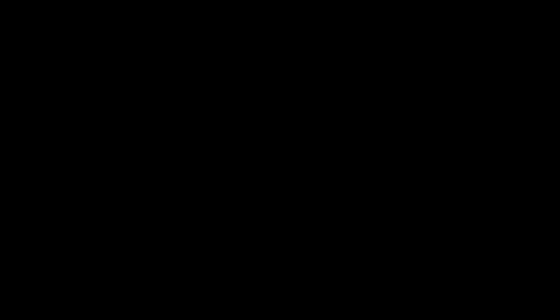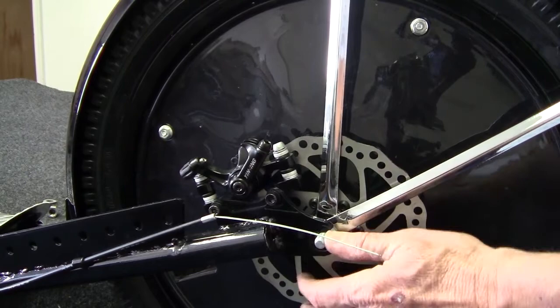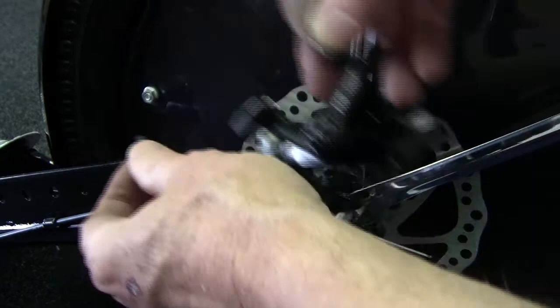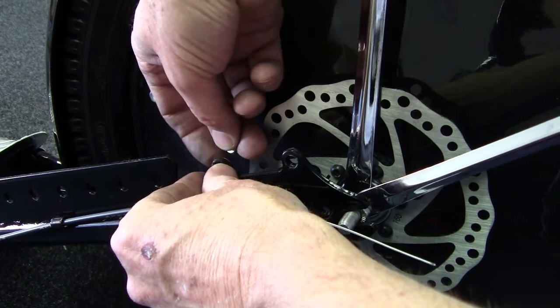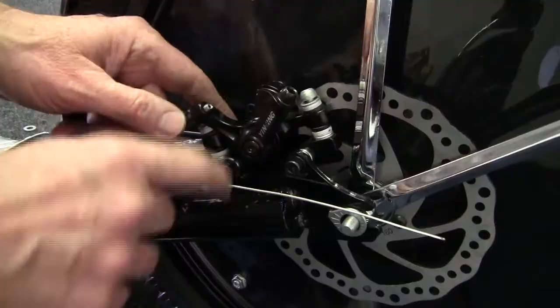Once you have the disc brake loose and your fender installed, slide the rear tire into the forks. At the same time, the disc brake rotor will fit into the caliper. If the rotor is rubbing on the inside caliper, then we have flat washers that need to be inserted between the frame of the scooter and the caliper. This will necessitate taking out two screws, installing a washer or two, and then reinstalling the screws.